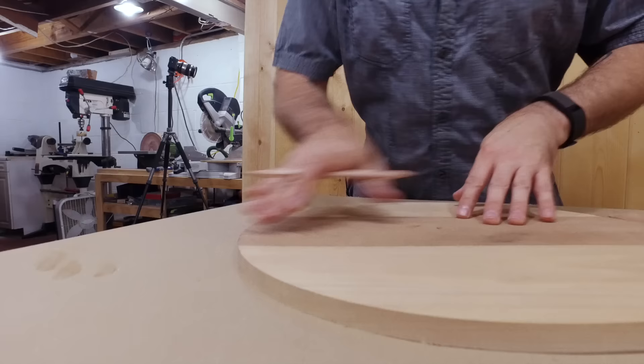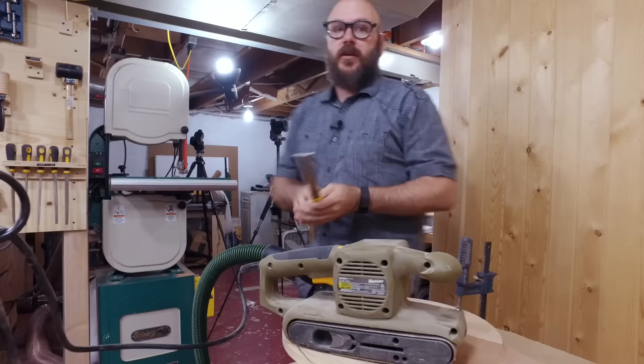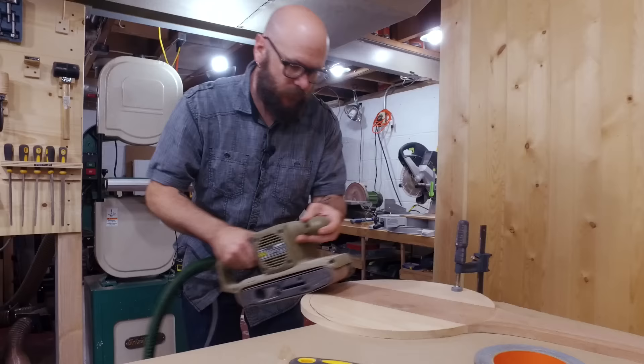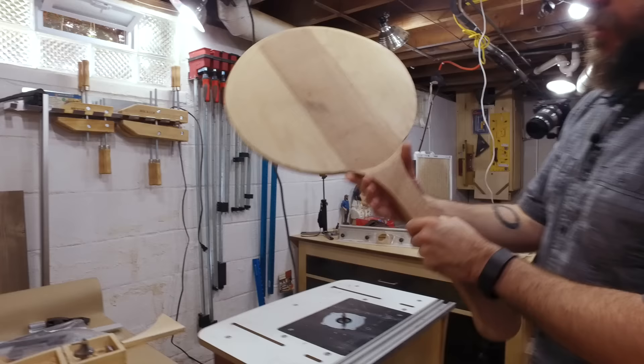We're going to create a beveled edge so I can get this to slide underneath the pizza, so I'm just going to draw a guideline where I want this beveled edge to go. You can use a file if you want, but if you want to remove a whole bunch of material real quick a belt sander will do. We've got a round-over bit in the router table and we're going to put a nice little round-over on the handle.